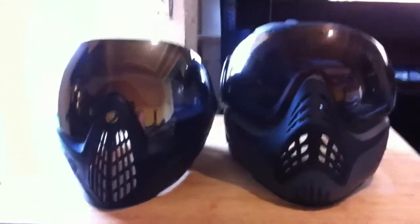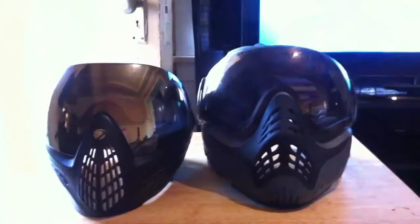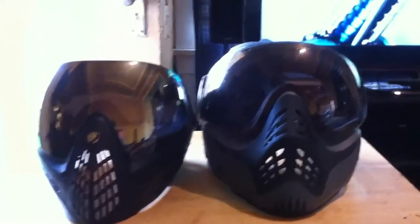Small profile. Comparing it to the Profiler, you can see the Profiler is much wider and taller. Field of vision is pretty much about the same.